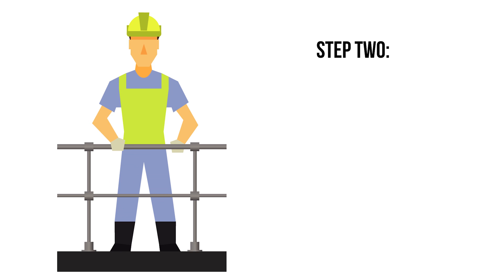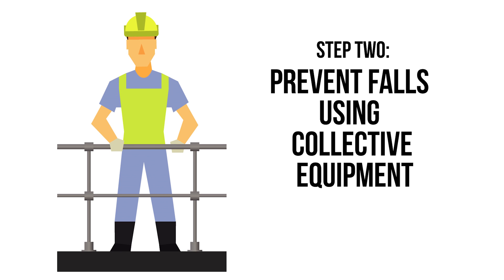Step 2: prevent falls using collective equipment such as guarded platforms or edge protection.